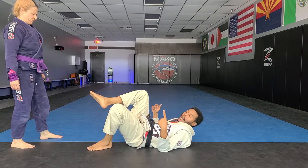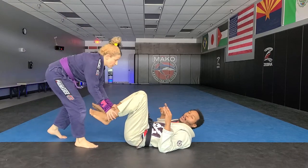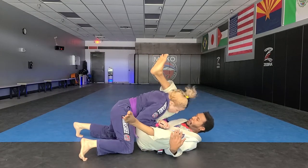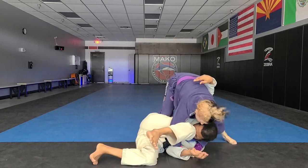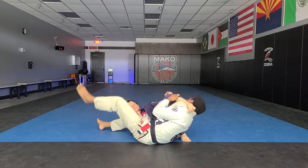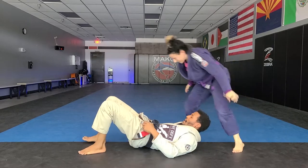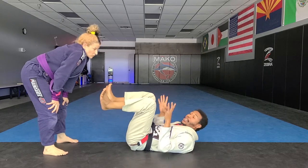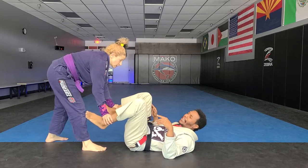We're going to use a single overpass to a cradle, to an arm bar on the near side. We'll do the whole thing first, and then we'll talk through it. As she's stepping in, she's going to get control of both ankles. Then she's going to flick the leg out of the way and get her arm under as she drops to her knees.